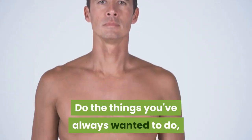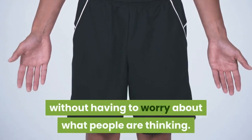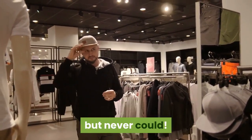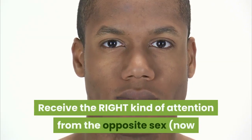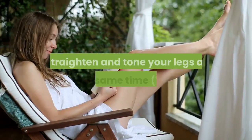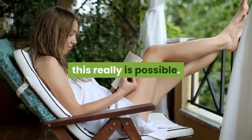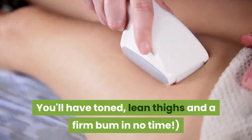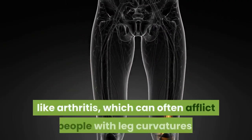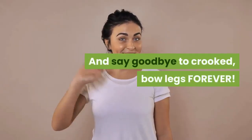Do the things you've always wanted to do, like running around on the beach in shorts, without having to worry about what people are thinking. Wear the kind of clothes you've always wanted to wear, but never could. Receive the right kind of attention from the opposite sex — now they'll be staring at your legs for all the right reasons. Straighten and tone your legs at the same time — yes, this really is possible. You'll have toned, lean thighs and a firm bum in no time. Prevent the development of joint-related conditions like arthritis, which can often afflict people with leg curvatures. And say goodbye to crooked bow legs forever.